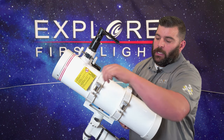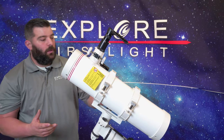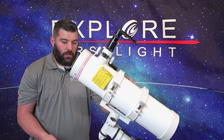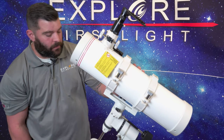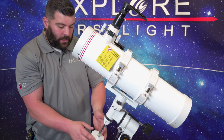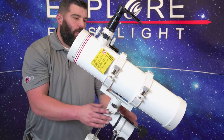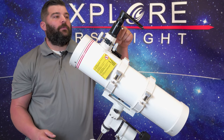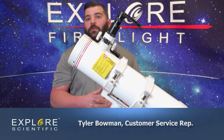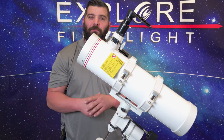I hope this helps you understand how to set up the EQ3 mount with the N130 Newtonian. We have the slow motion control knobs attached, went through how to install the counterweight shaft with the counterweight, how to do the tripod and head assembly, and how to put on the smartphone adapter with an eyepiece and red dot finder. Again, guys, this is Tyler with Explore Scientific — I hope you have clear skies and keep looking up.